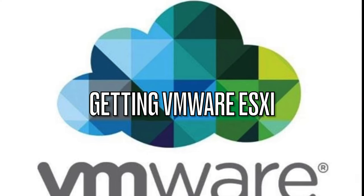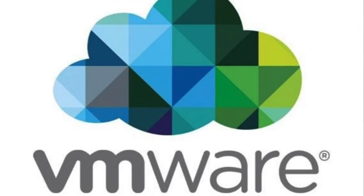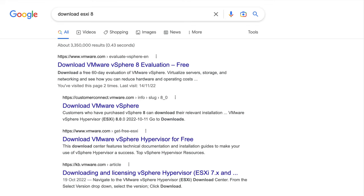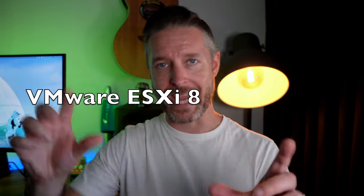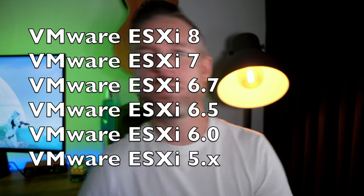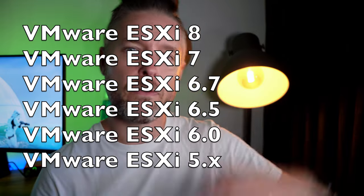VMware ESXi is essentially an operating system you can download completely for free off the VMware website — just search for 'download VMware ESXi for free.' You can use it completely for free in a home lab environment. Different versions of ESXi work on different computers. As of this video, the current version is ESXi 8. Before that came version 7, then 6.7, 6.5, 6, and all the version 5 releases going backwards.